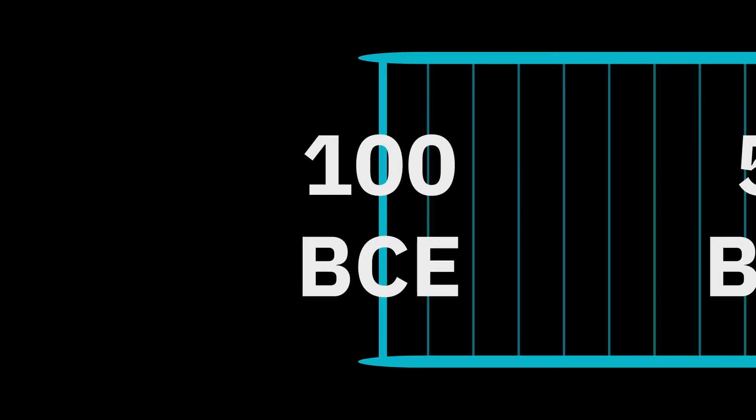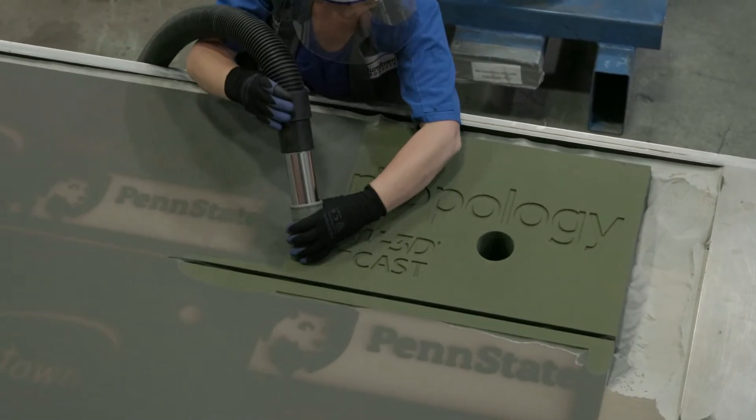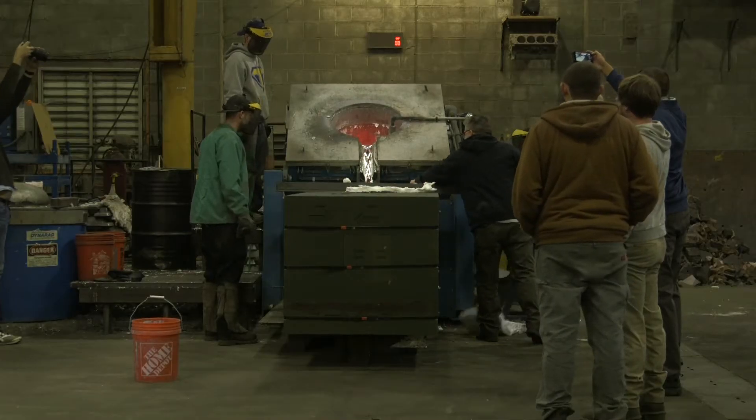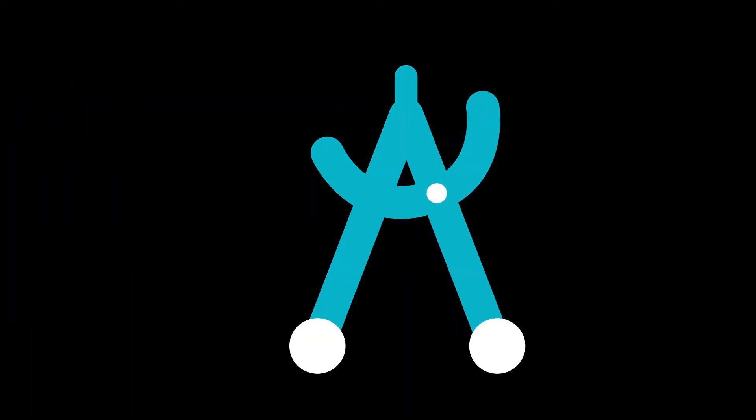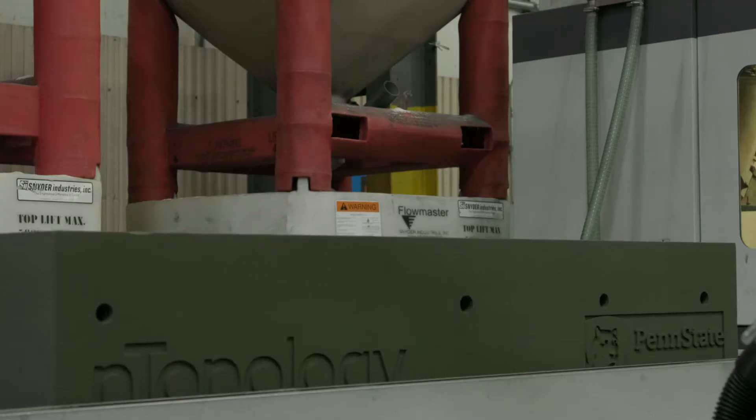Sandcasting dates back to the first century BC and has been further enabled by the advent of additive manufacturing. Using AM to manufacture molds saves on cost and time, and increases the complexity of the geometry, allowing for better designs made possible by tools like N Topology.